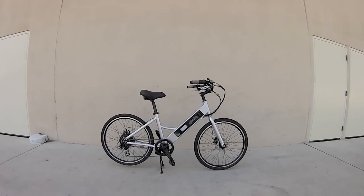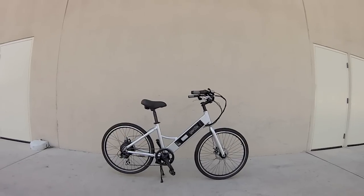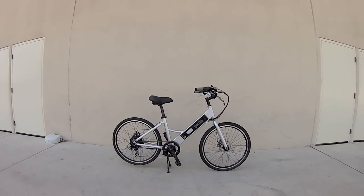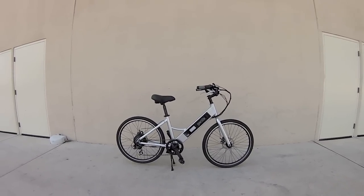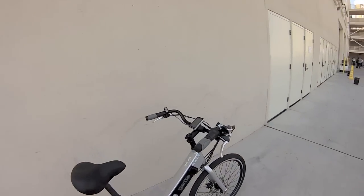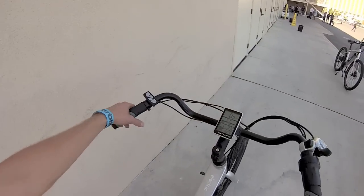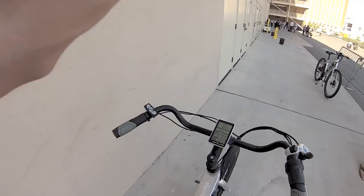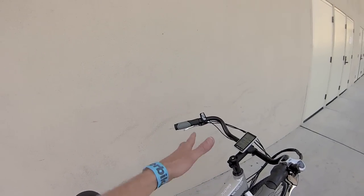This is the Gen Z E102 for 2015. It's one of the more affordable electric bikes I've seen, but fairly versatile. It comes in a couple of different sizes: 16 and 18 inch frame. This is the step-through version. It's got these kind of swept-back, relaxed handlebars up here that are really easy to reach and give you that upright riding position. I kind of like it.